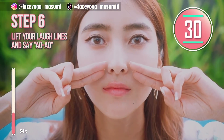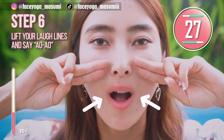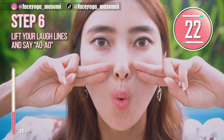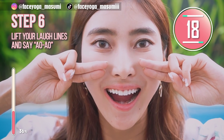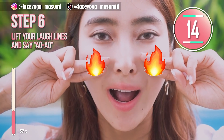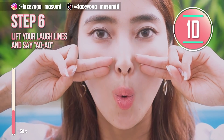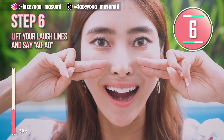Place your two fingers under the cheekbone to lift up your laugh lines. Say ah, oh, ah, oh — by lifting up your cheeks and squeezing your lips. Repeat this movement. This is a really good exercise around the cheek area and lip area. If you want to slim down your face naturally, you should follow this step too.